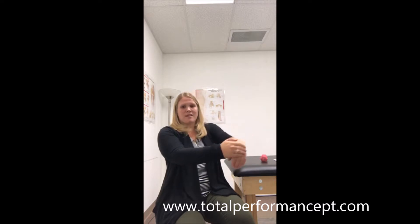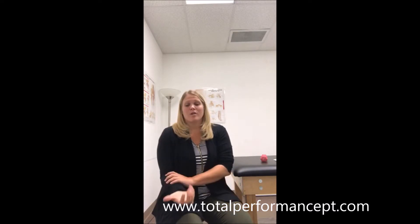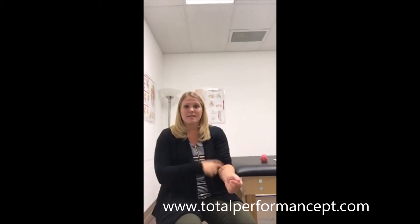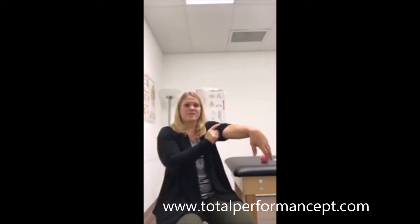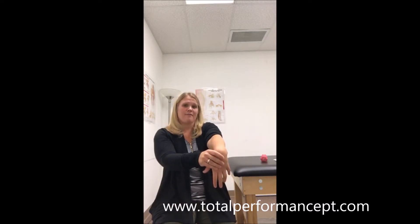Do this stretch at least four times. I'd recommend doing the other side as well — if this arm is hurting, you may start to compensate and use the other side more, and you don't want it to occur there too. It's always a good idea to do both sides. You can do this multiple times a day — once in the morning, once in the evening. If you're doing a lot of repetitive motions throughout the day, stretch a little more after you finish an activity.